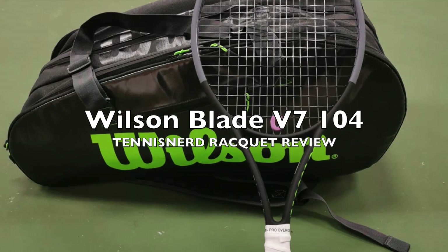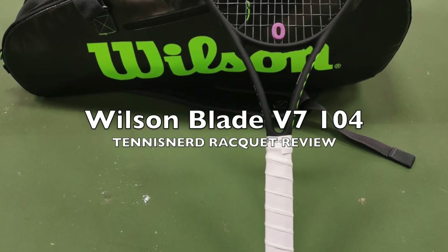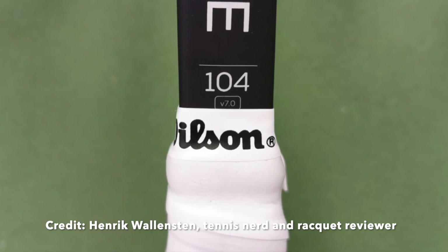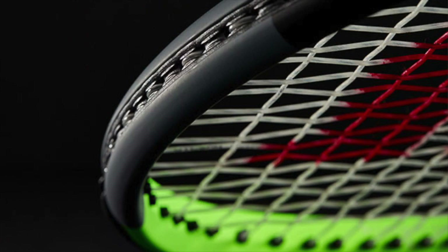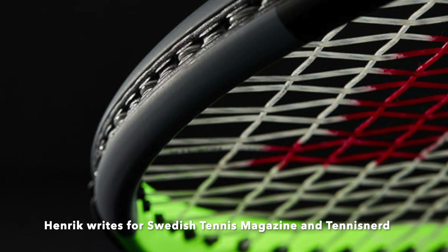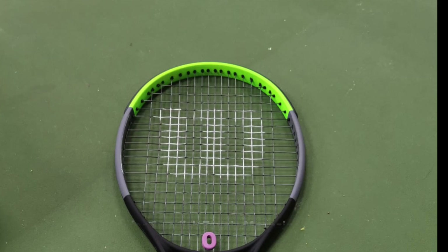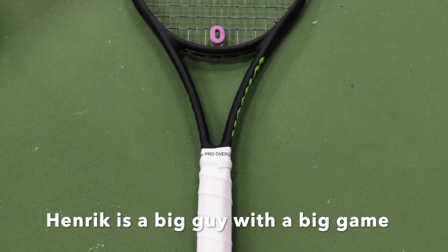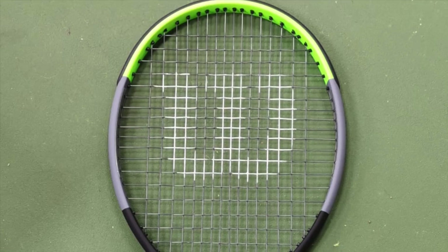Hey fellow tennis nerds and welcome to the Blade 104 version 7 racket review. This review was made by Henrik Wallenstein, a good friend of mine and a fellow tennis nerd. He has been reviewing rackets for a long time for the Swedish Tennis Magazine as well as Tennis Nerd. And this is what he had to say about the Wilson Blade 104 version 7.